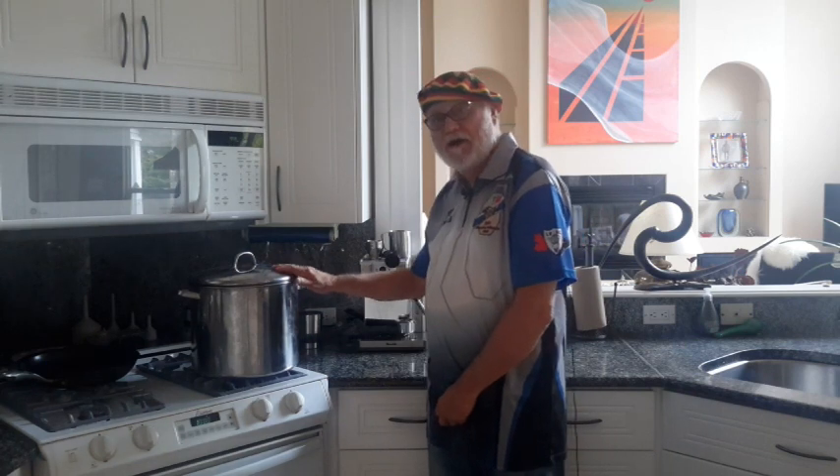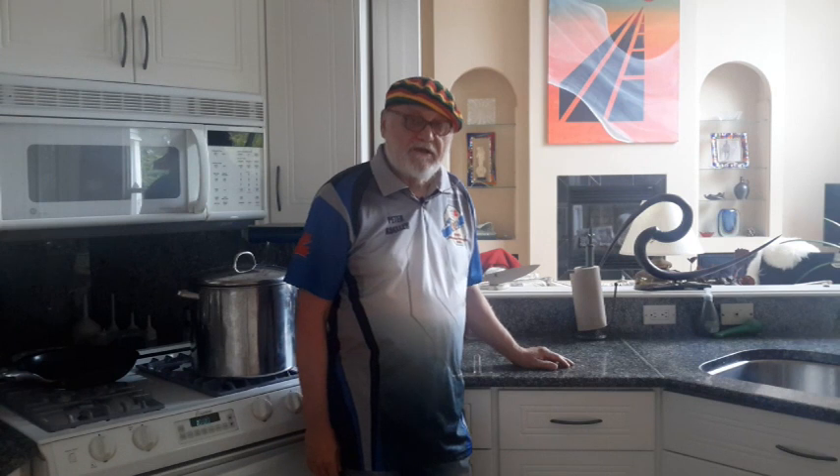Today I'm going to be showing you how to boil lobsters humanely without any pain, suffering, anxiety, anguish, or screaming — on the part of the lobsters at least. For this dish you're only going to need two ingredients: a pot of boiling water and a fresh, lively, and frisky lobster.